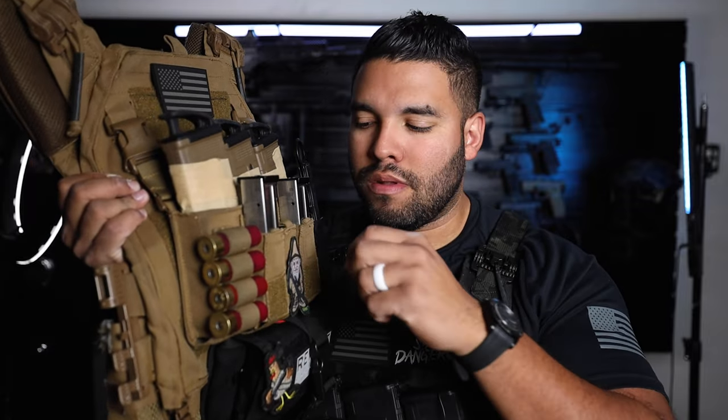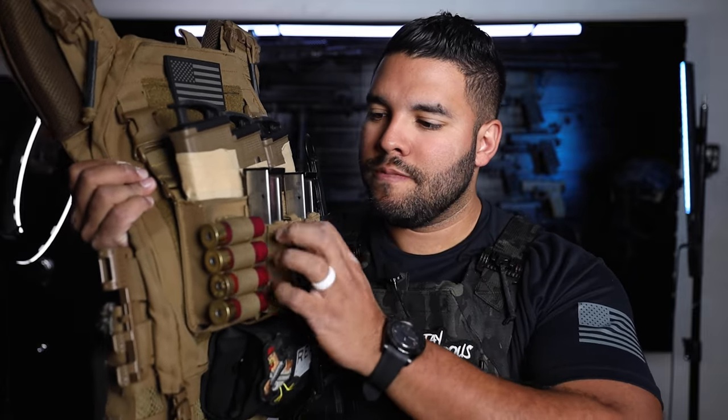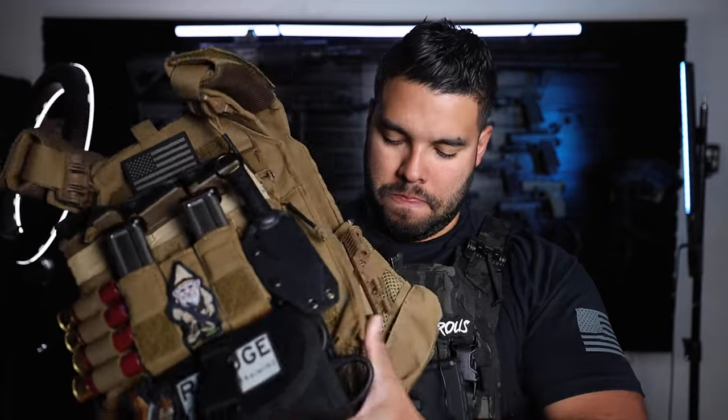Without further ado, let's get into the plate carriers. The first one is one that you guys have already seen on all of my TikToks, YouTube shorts, and long-form YouTube videos. This specific plate carrier is by Von Armor. I'll link them down below for you guys to check out, and if you use my discount code down below you'll also get a small discount. But this is the plate carrier, and let's do some ASMR with it.